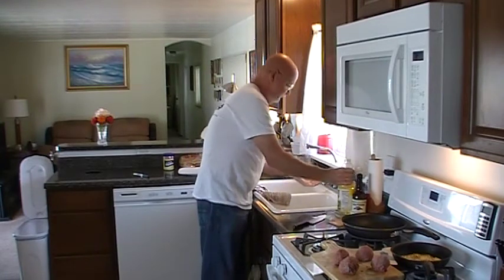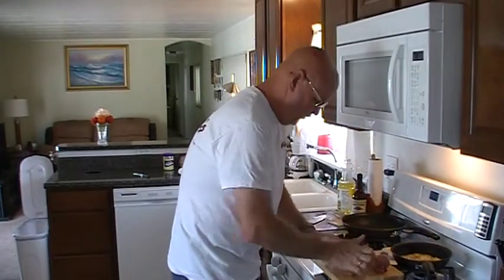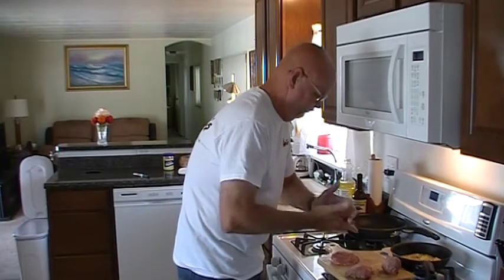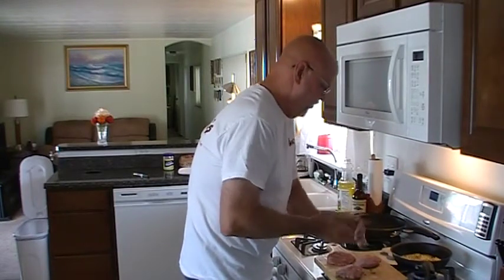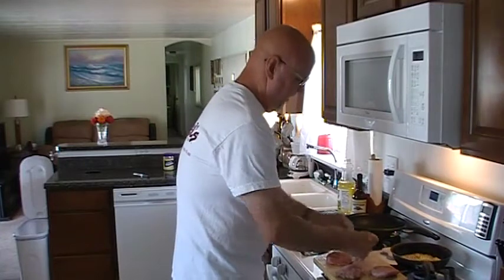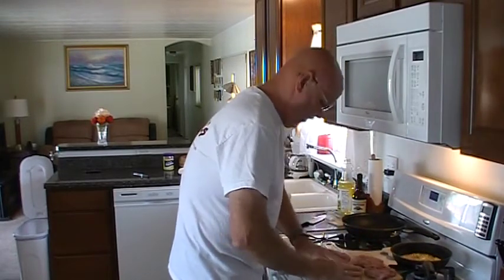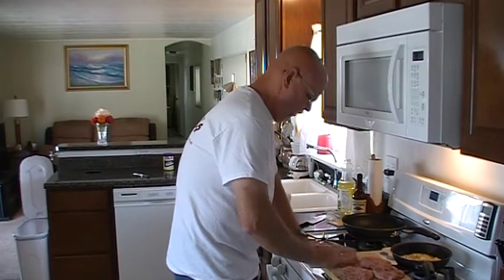I'm going to put a little bit of oil on my hands here and flatten these out. You want to get them pretty flattened out. I've also got in butter — caramelizing onions, mushrooms, and bell peppers that we're going to add. I'm going to have quite a bit of stuff on there, so we're going to hopefully have these spread out fairly thin.